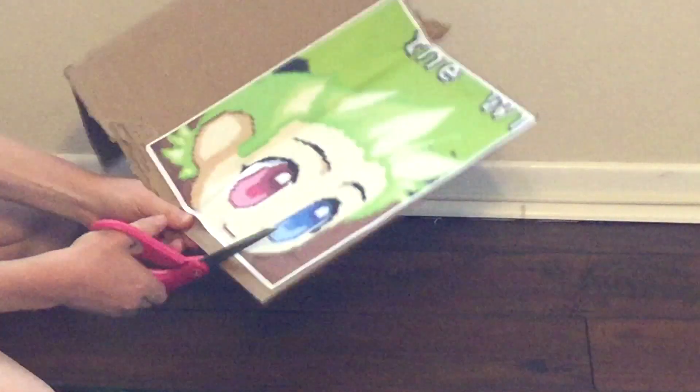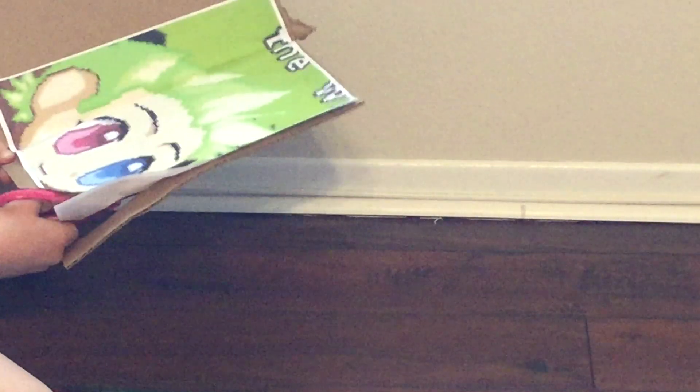Here is how mine looks. Now you're just going to want to cut out your face — it is not that hard at all. Just cut it out. It doesn't have to be perfect. Once you're done, your face cutout is complete and you can move on to the next step.